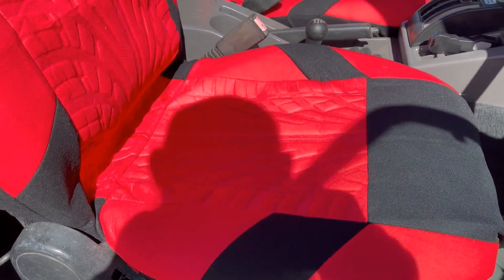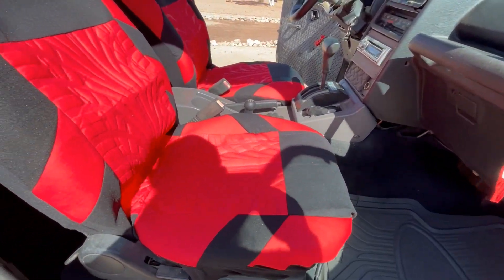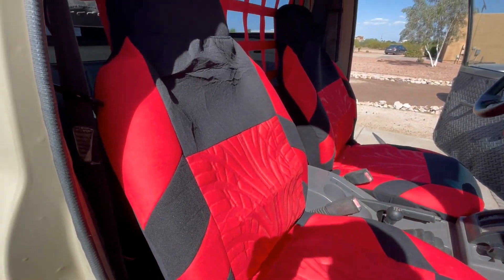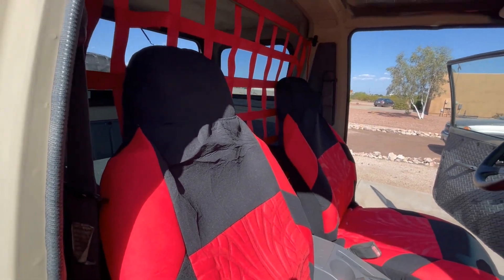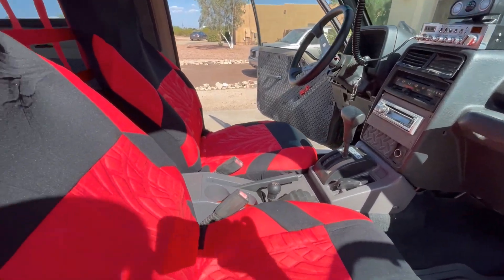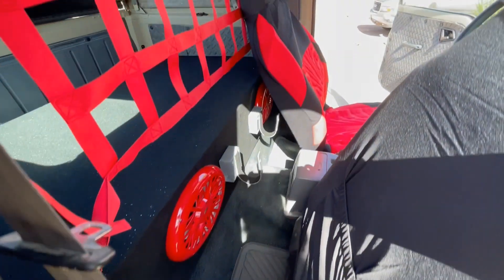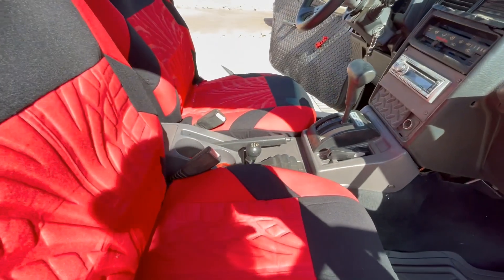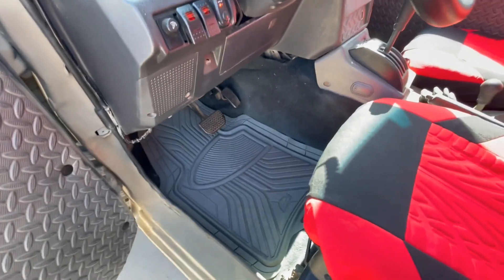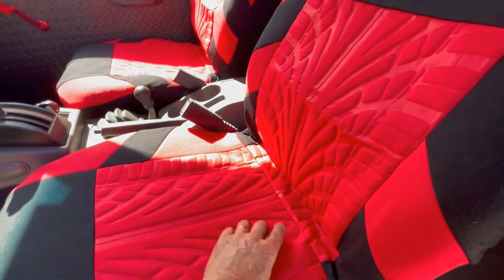The sun's at a weird angle so you might not see a whole lot — I'll do another one of these later on. There we go — the other seat, and even behind the seat we got our floor mats as well. This side might give us a better shot of the interior.